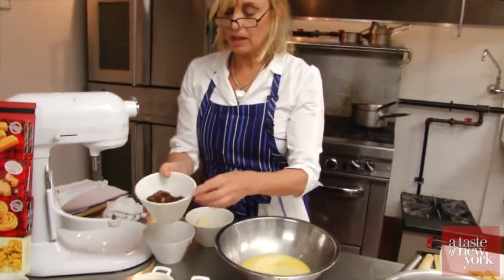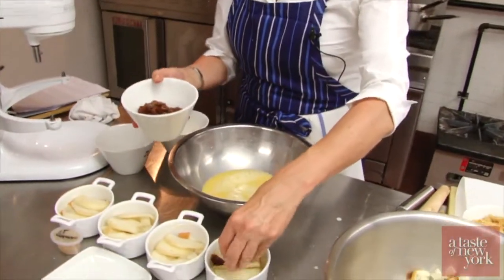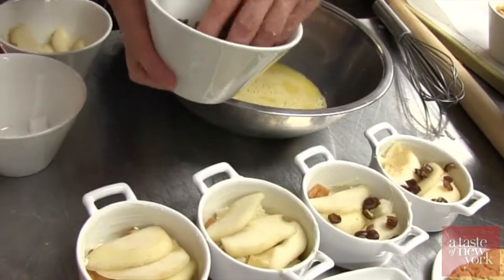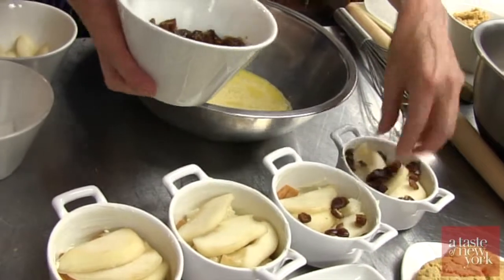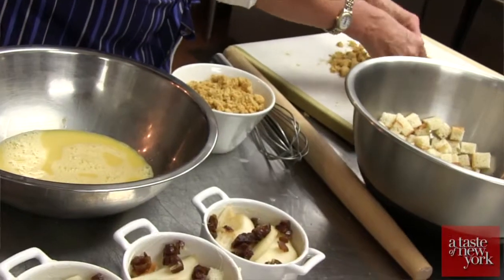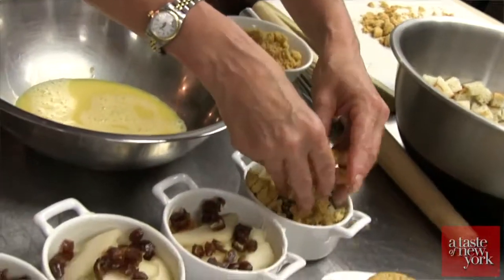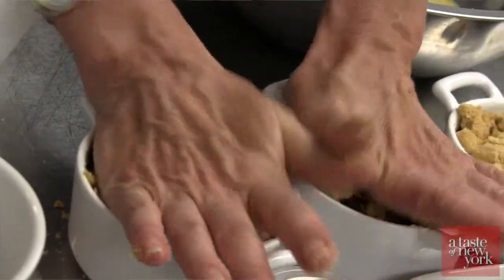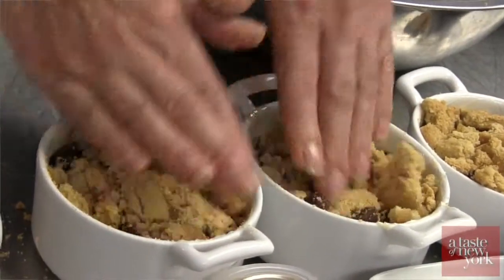Then we will take a sprinkle of dates on each one, mix that around on top there. And now we take our Walker's stem ginger shortbread. We're going to pack this down so we can fit more in here.